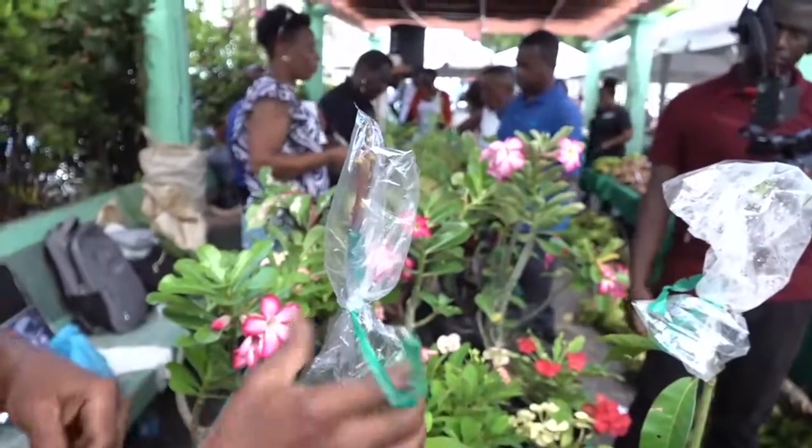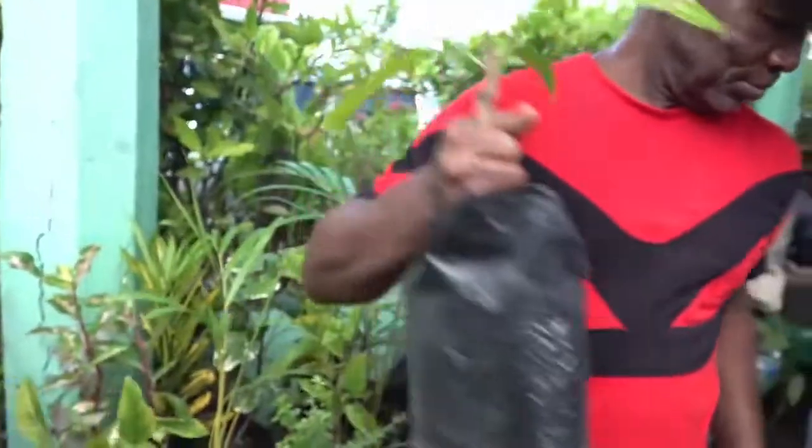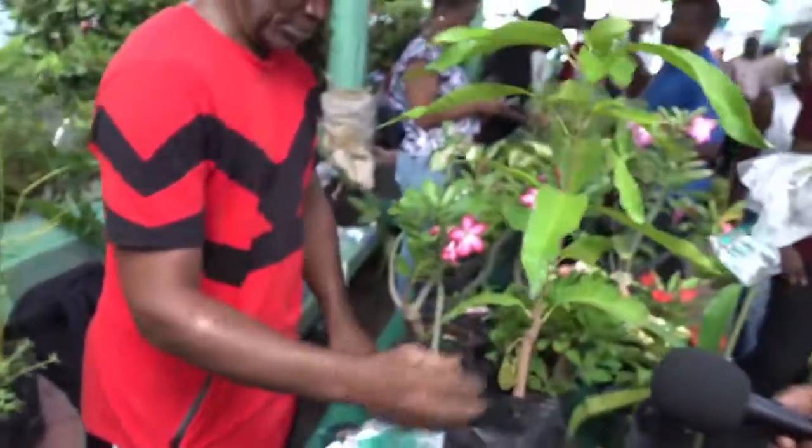That will complete the process. Then we would label the variety and put it out in the nursery to start growing. The minister will now attempt to start.